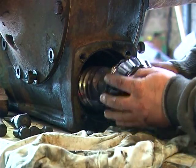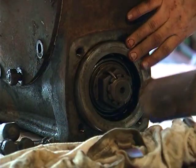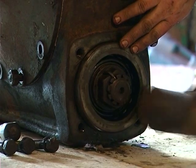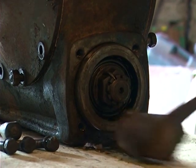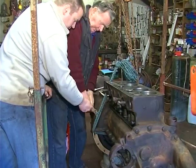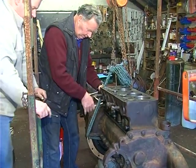Another piece of the jigsaw is refitting the worm. The outer bearing case is tapped into place. The final bit is the drawbar case. The engine has been connected to the transmission and the bolts around the bell housing are being tightened.